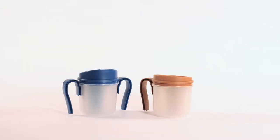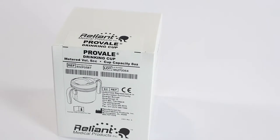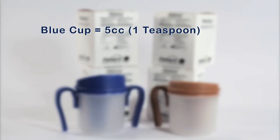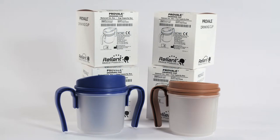The ProVail Cup can be purchased in two delivery sizes, each designed to dispense a predetermined volume of thin liquid: 5 cc (1 teaspoon) or 10 cc (2 teaspoons). The blue cup delivers 5 cc (1 teaspoon) and the brown cup delivers 10 cc (2 teaspoons). This video will familiarize you with the ProVail Cup and demonstrate recommendations on how to assemble, fill, and refill the cup.